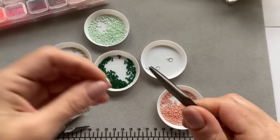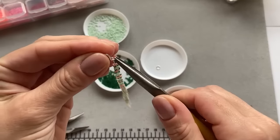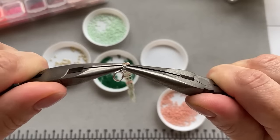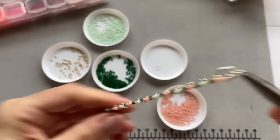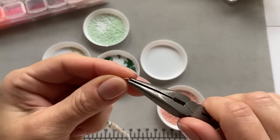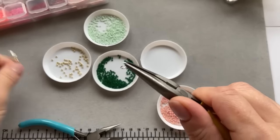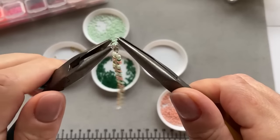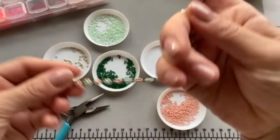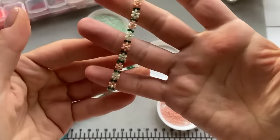Take the jump ring and put the bracelet on, put the spring ring on, and close the jump ring. Then take the 5mm jump ring, open it up, and put the other side of the bracelet on. Close it — and that's the bracelet done! I think it's super cute, especially now with spring coming up. It's going to look so nice.